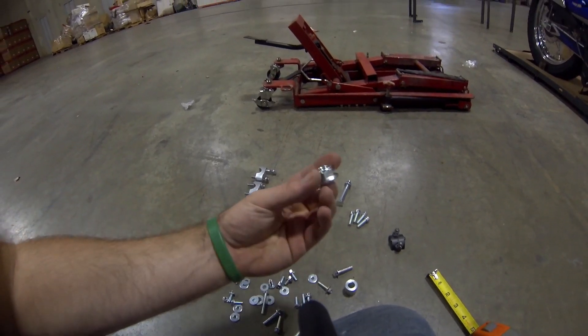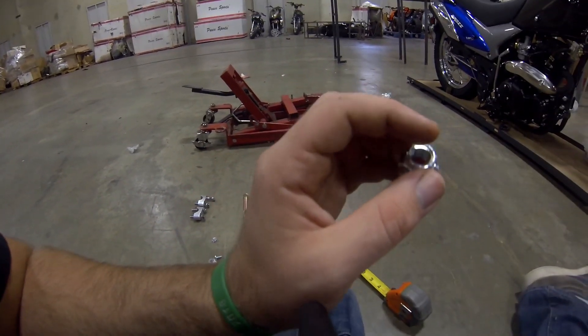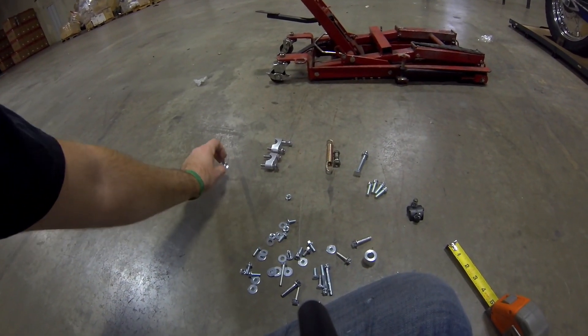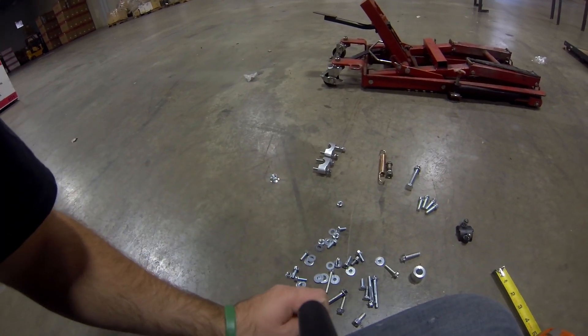This is your new axle nut. Use this one and remove the axle nut that comes on it and just toss it. Use this one when you assemble your bike. It's the biggest nut and should be very obvious what it is.